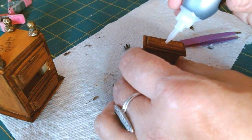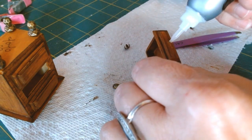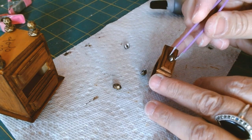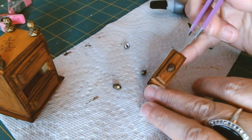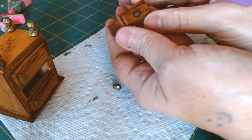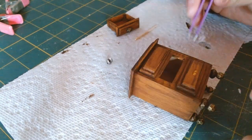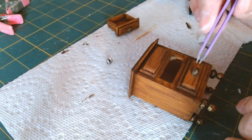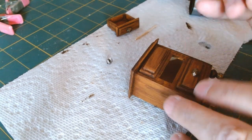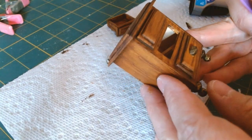Unlike the Aleene's jewelry and metal glue which gives you more time to make adjustments, I'm working fast. I'm also adding on the handles. I don't really want to distress this piece — I want it to look old and antique, but this is a piece that has been passed down to Margo. I believe it was her mother's, and as an antique I don't want to distress it.